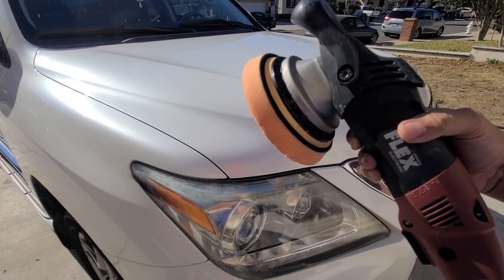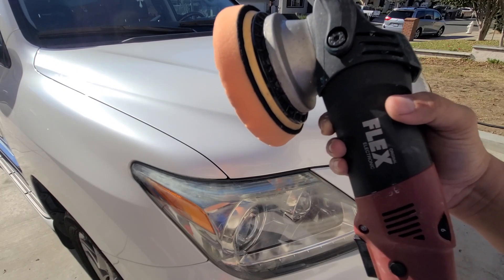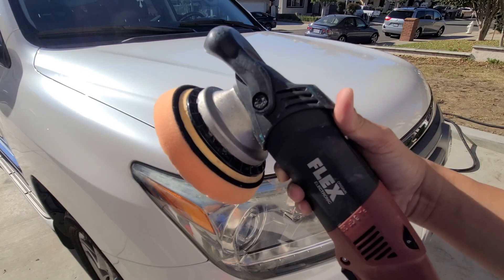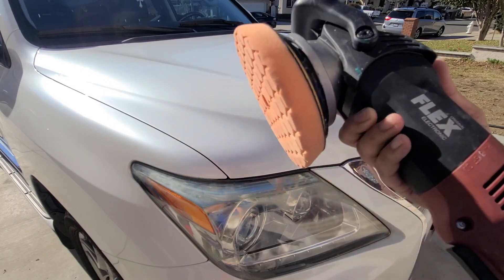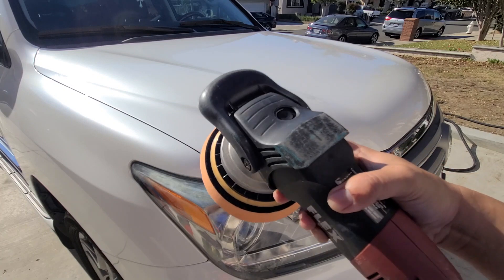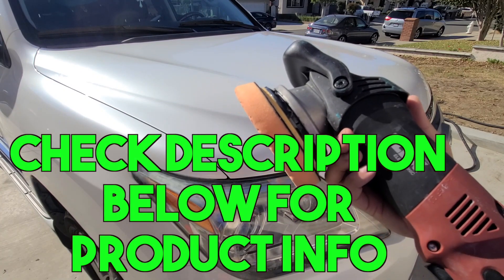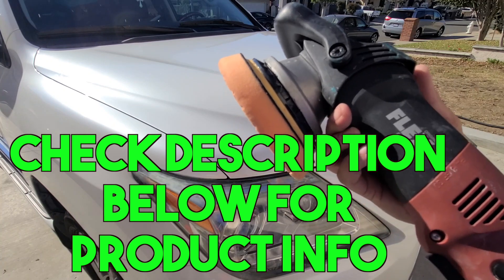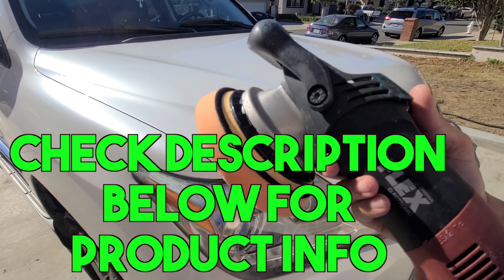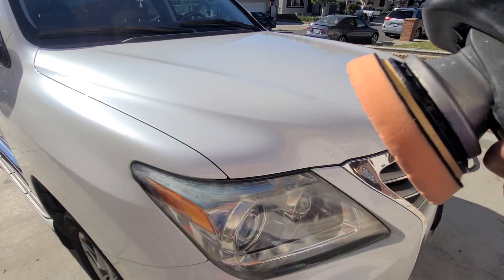I'm going to be doing some paint correction here. You could correct things by hand but it'll take you forever unless you've got some crazy kung fu. I've learned over the years to get a polisher — this one's by Flex. I've had it for a while, you can see it's pretty beat up, but it's been tough. This is called a dual action polisher or DA. It's almost foolproof — you won't have any issues messing up your paint.